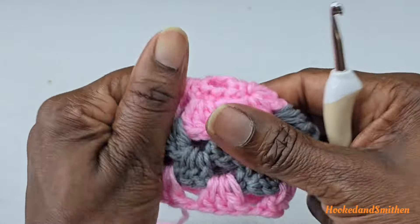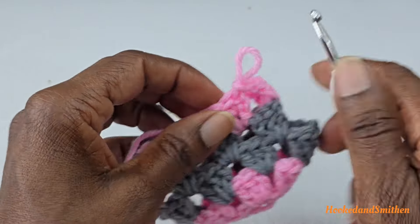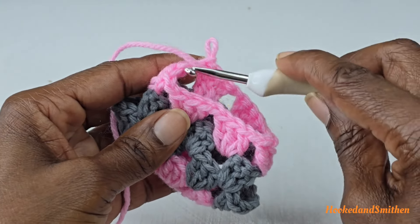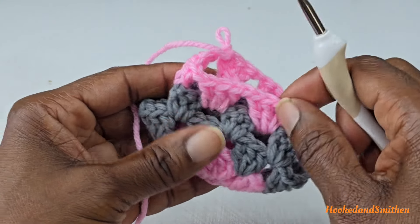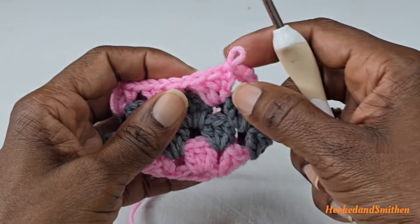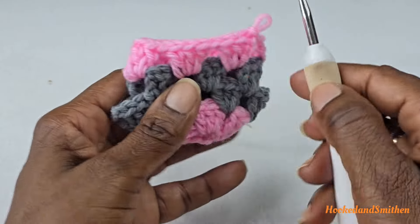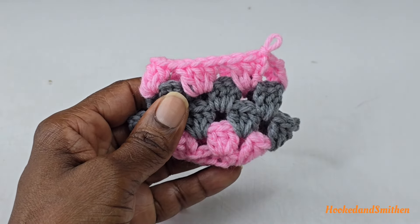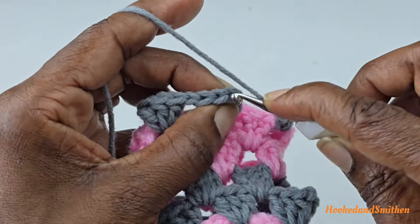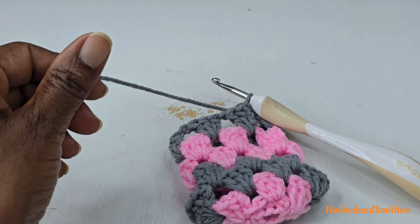For rounds six and seven, repeat round five. For round six, work from the wrong side — turn your work, slip stitch into the chain one, chain three, two double crochets, then continue making clusters of three double crochets into each chain space. For round seven, flip back to the right side and continue making clusters of three double crochets into each chain one space. At the end, chain one and join with a slip stitch to the top of the chain three, then fasten off.